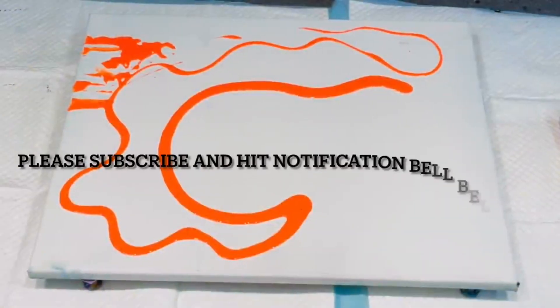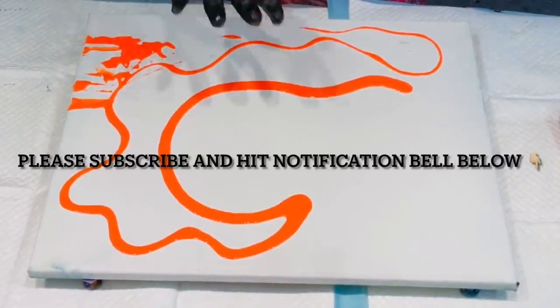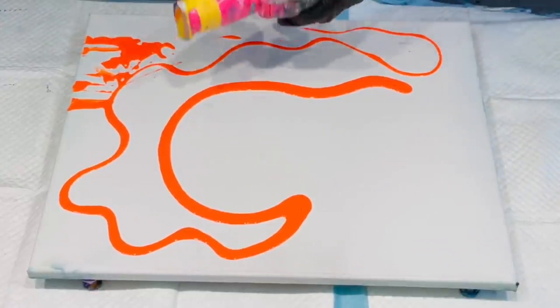Hello and welcome, Jilly Cube here. I just noticed that my camera wasn't running and I'd already started, so let me try again. I am going to do today a rainbow wave — we're actually creating art with a hairdryer.